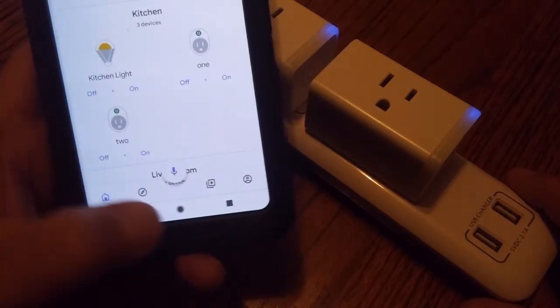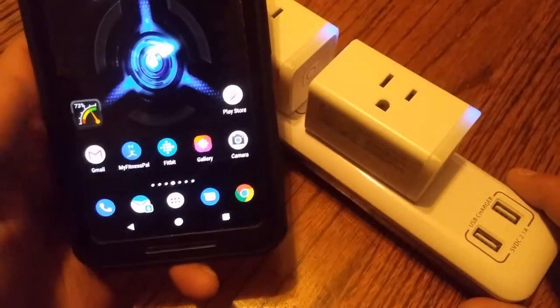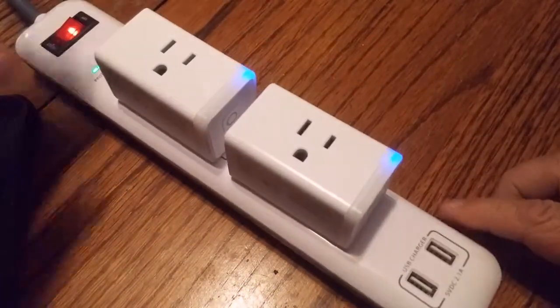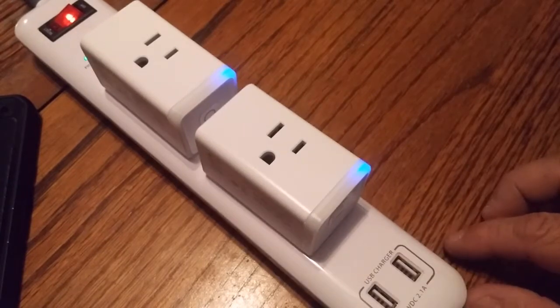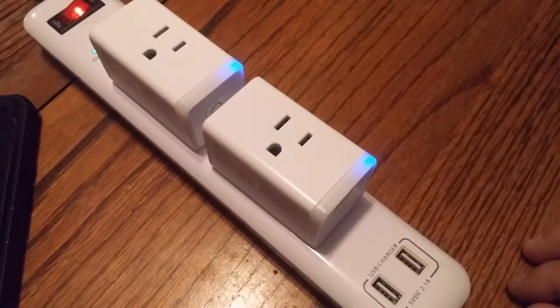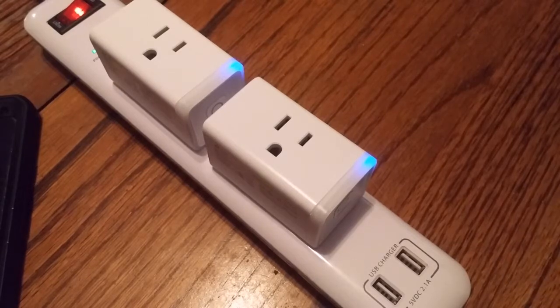All right, that's all she wrote. Hopefully if you decide to get a couple of smart plugs like these, they're not very hard to set up — just make sure you're on the right network when you set them up the first time. Linking them to Google or Alexa is just as easy as what I showed here.